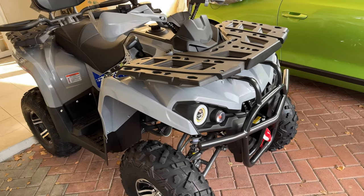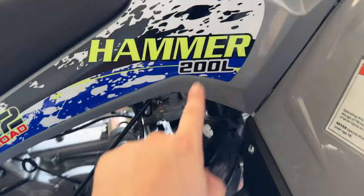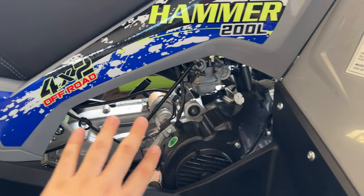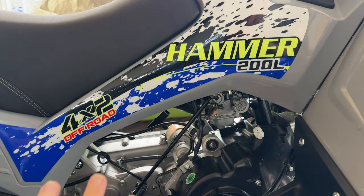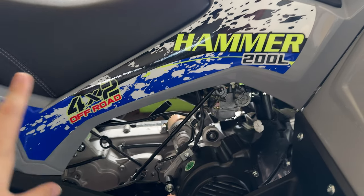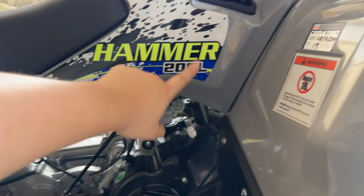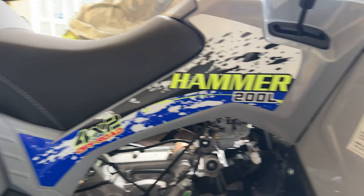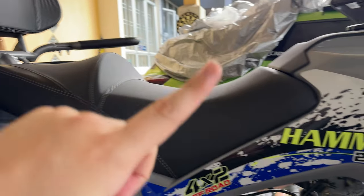Let's get through the specs real quick. This is obviously a 200cc motor. This is a carburetor motor - it's not the latest EFI, so that's why the price. Talking about price, it ranges from around $7,900 to $8,500 depending on what spec you get it in. They do have the A and the L. This is the L, which is the highest spec, and on top of that this is fully spec'd with all the accessories, which I'll be showing you guys in a moment.